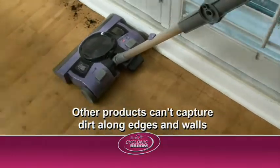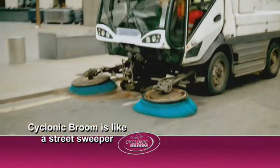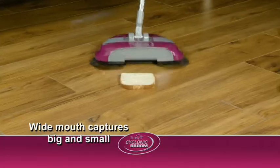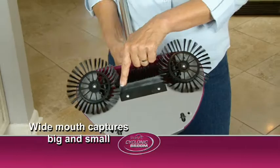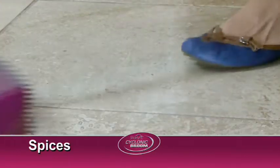Other sweepers and vacuums can't get close enough to capture dirt along edges and walls. But just like a street sweeper, Star Life horizontal bristles reach deep into corners and edges. The wide mouth is big enough to pick up slices of bread, and features a squeegee lip that captures small particles like spices and sugar crystals.